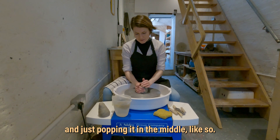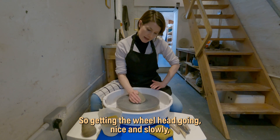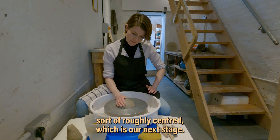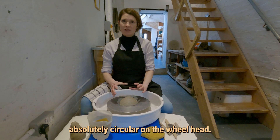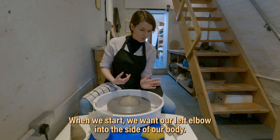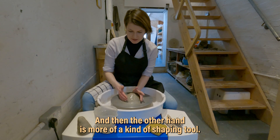Taking your clay, I'm just popping it in the middle. So when I do this, I normally pat it down like that, getting the wheel head going — that's called compressing the clay. It also makes it roughly centred, which is our next stage. Centring is when you're making the clay absolutely circular on the wheel head, which just makes it easier to work. We want our left elbow into the side of our body — I call it the anchor hand. It's the source of strength. The other hand is more of a shaping tool.